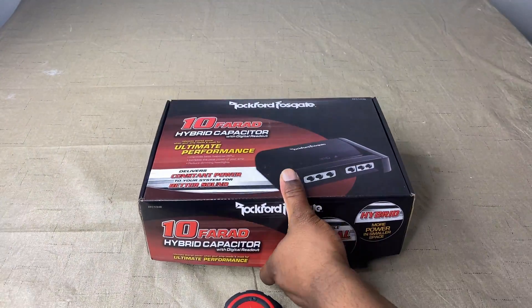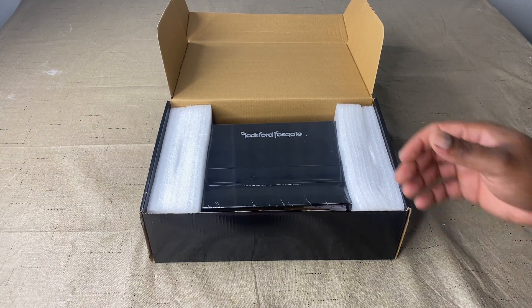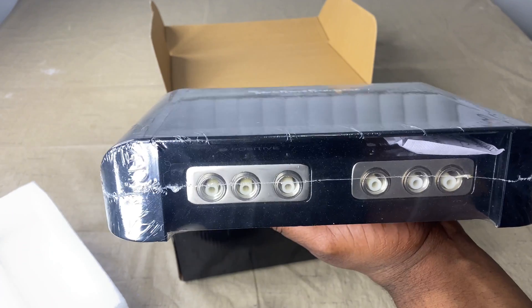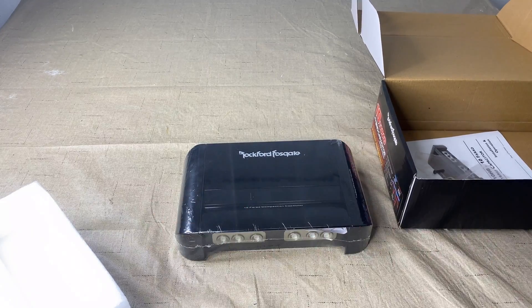Without further ado, let's go ahead and open it up. Of course the first thing you're going to see is the capacitor, protected by these little star foam cups. I'm going to sit this down and let you guys see what comes in it.